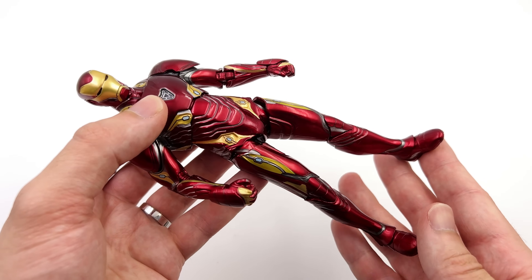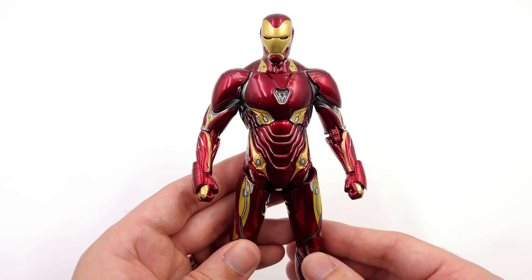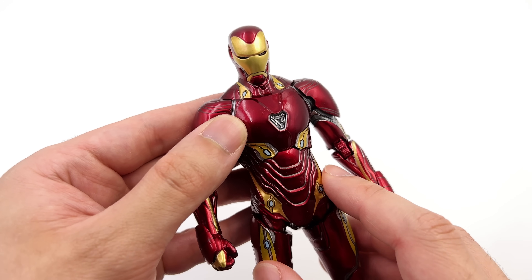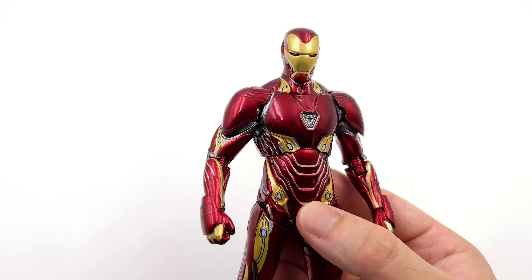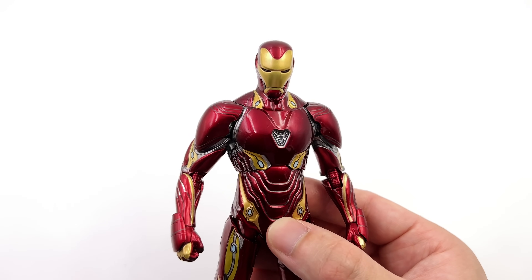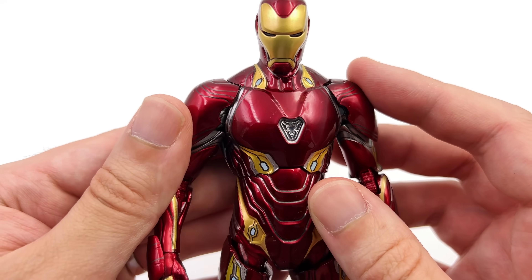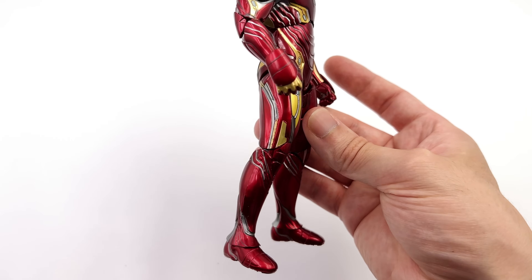People have asked me, do I prefer the Marvel Legends Mark 50 or the ZD Toys one? Just look at this guy and I'm pretty sure you'll figure out which one is my preferred option. There is one complaint though — it's to do with the way they've painted the arc reactor and the eyes, or I should say, the way they haven't. If this guy were an LED version then the lights would do the talking, but because there is no way of making the arc reactor and eyes look like they are on, simply paint them. You've done exactly that with all of these mini arc reactors and they look great — just add some blue paint behind the detail on the chest and it will actually look like the suit is powered up. Other than that, I have no other complaints with the way this guy is painted.